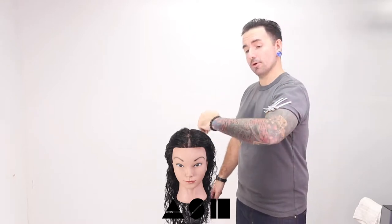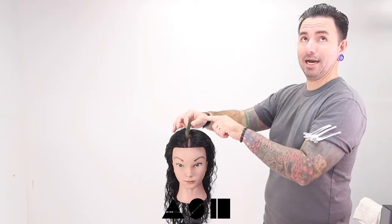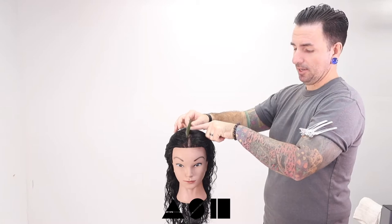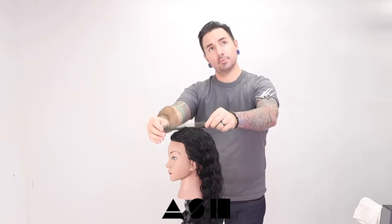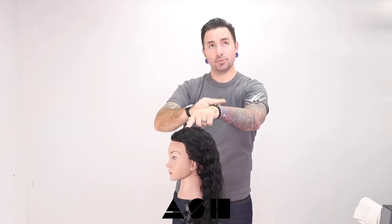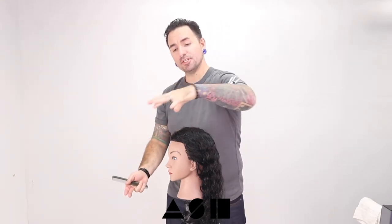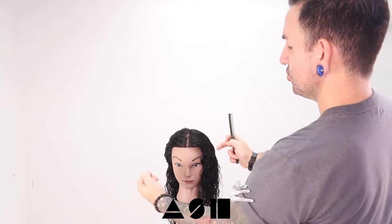Working with a center part, I'm going to part from the center and bring it all the way back to the crown. From that center part, from the frontal, we'll make our way to the apex. The apex is going to be the highest point vertically and the highest point horizontally on the head shape. If you want a good indicator of where that actually is, you can take your comb and place it directly on the head — where the comb actually starts to leave, that's where the apex is. From the apex, we're going to fan out to the recession points.